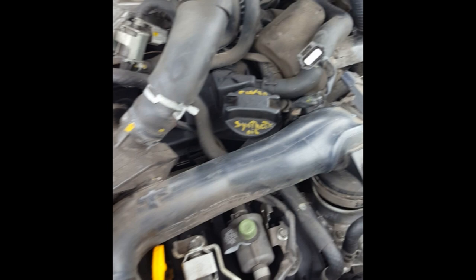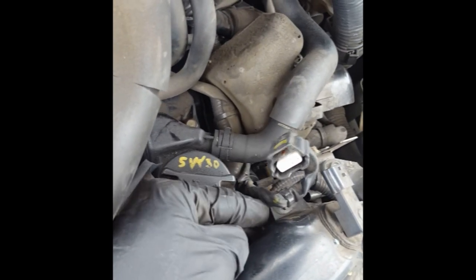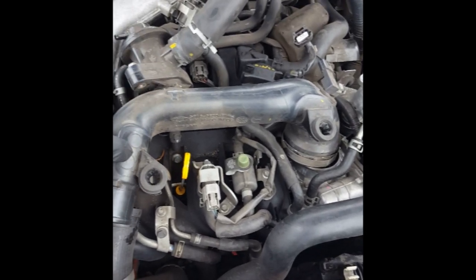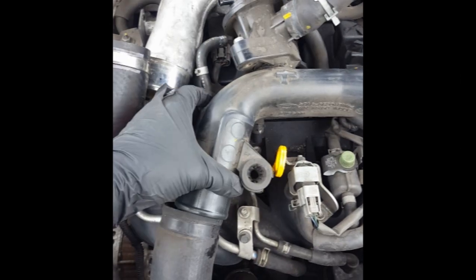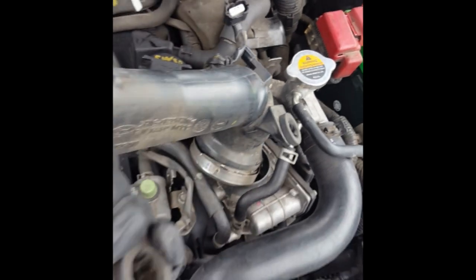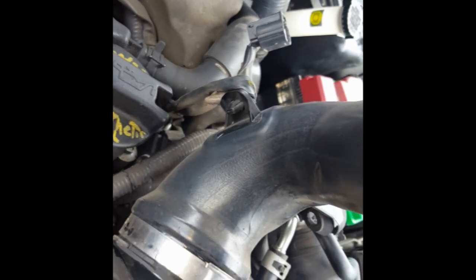I'm also going to remove this hose here in order to give more room to tilt this end up to disconnect this clip on this side over here. After you've removed all of this other stuff, you can actually tilt this pretty far up — see that clip over there — and it gives you a lot more space to take that clip off without damaging the harness. Now with everything disconnected from this, we can actually pull this out of the car. Put it someplace safe — it's made of plastic.